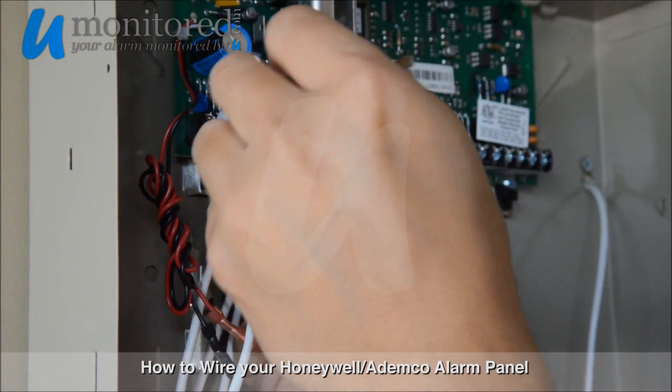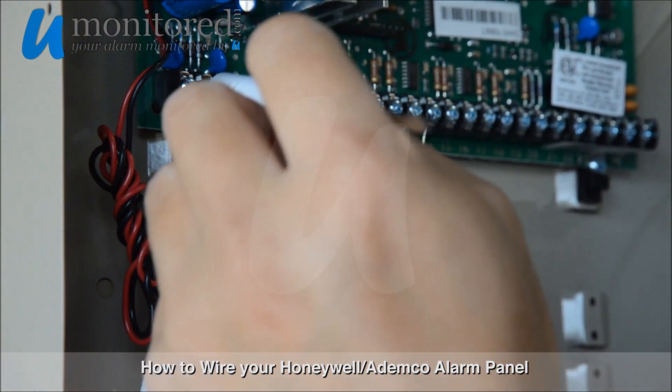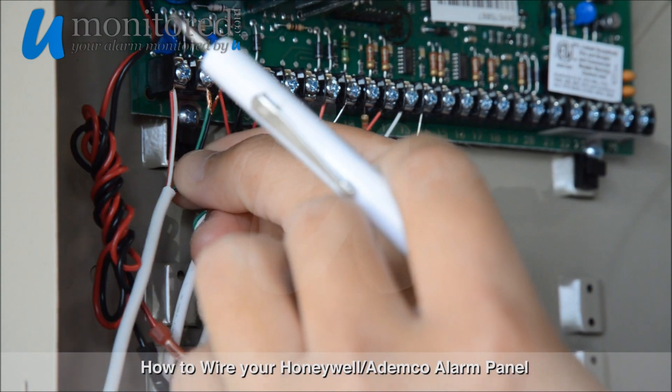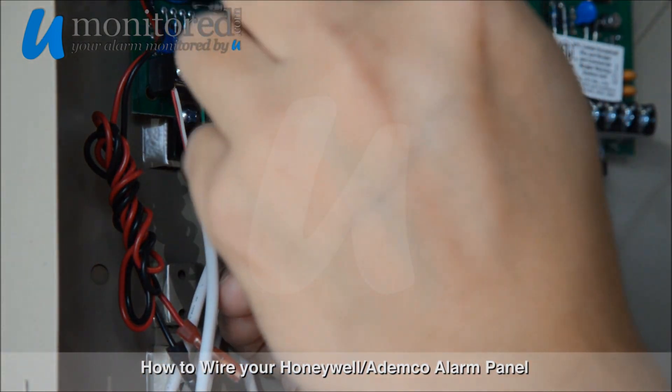Next, as you can see, we have doubled up on the wires for the AC transformer, which is not required but is recommended. The positive wire inserts into Terminal 1, and the negative inserts into Terminal 2.